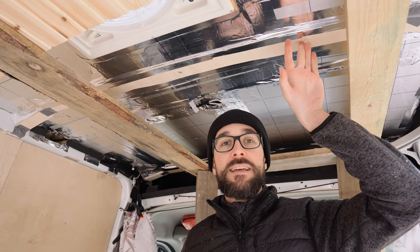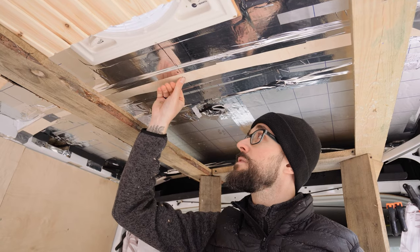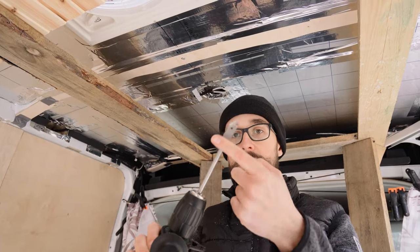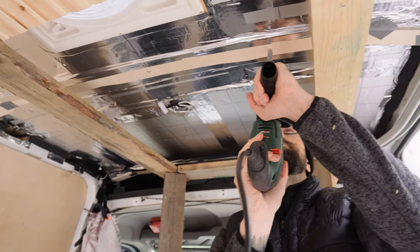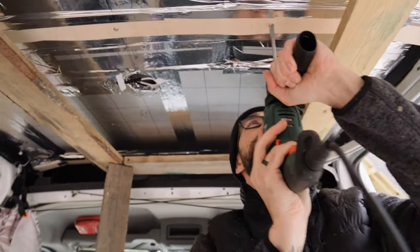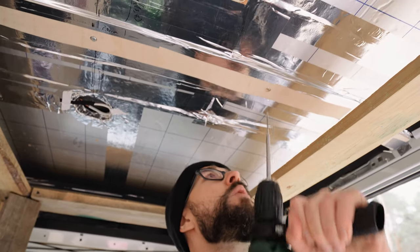We are unscrewing the beams that we attached to hide all the screws inside the ceiling, using this handy tool. Protective glasses on, of course.